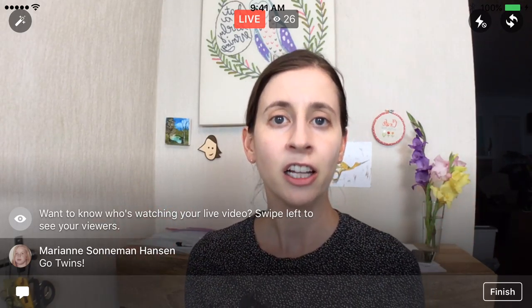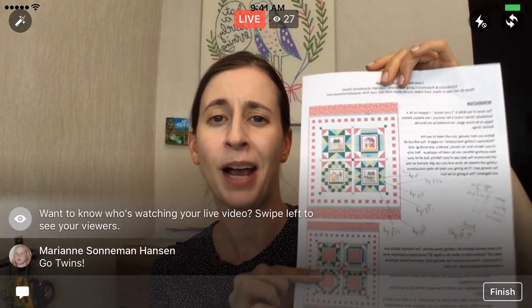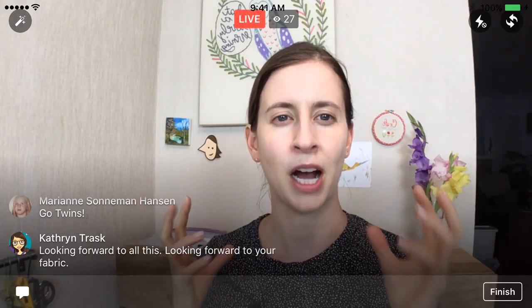I'm also changing the colors a little bit from what the pattern calls for — it's a lot of pinks. I'm doing more of a blue collection, a blue quilt. I'll show you my process of how I'm picking fabrics and keeping track of everything. That's the plan for the night.